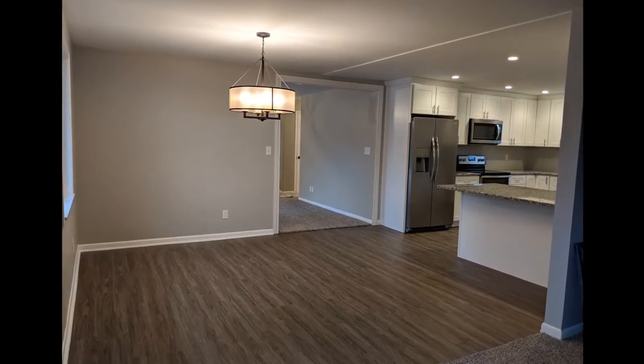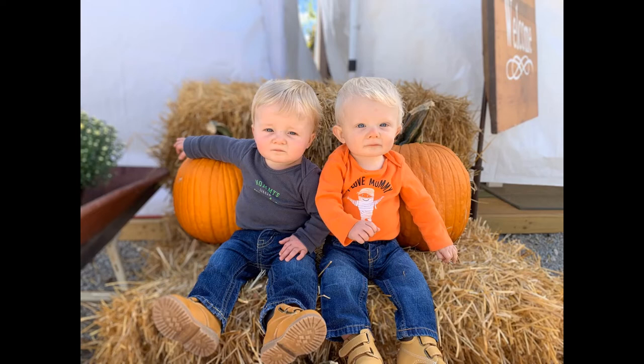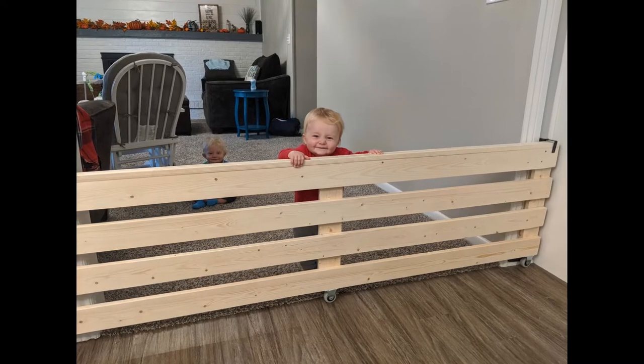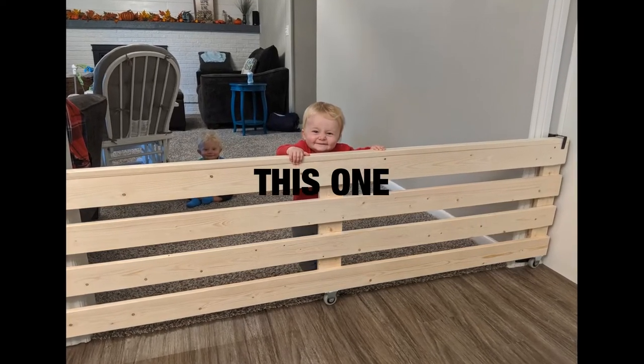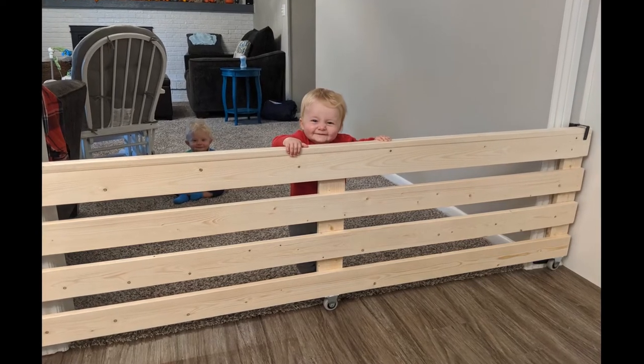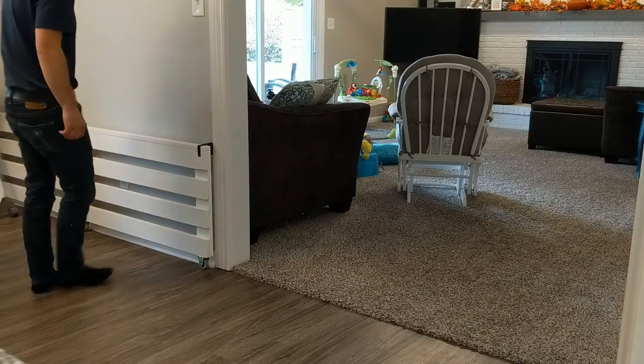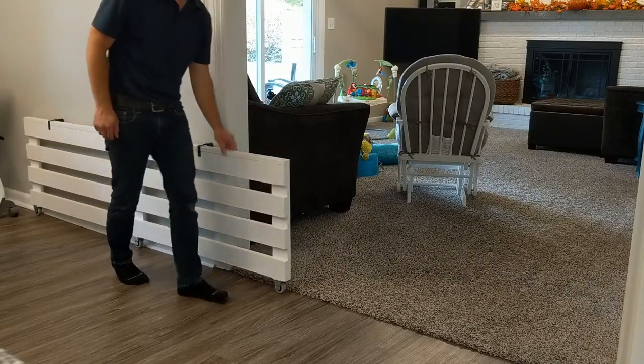This is the opening from our kitchen to our family room. Our twin baby boys are now 11 months old and baby-proofing our house is in full swing. One of the boys has now started crawling, so we are working on ways to contain him and to keep him out of things he shouldn't be touching. We wanted a baby gate in this opening. The opening is five and a half feet wide and there aren't a lot of options for baby gates available for purchase that fit this width.